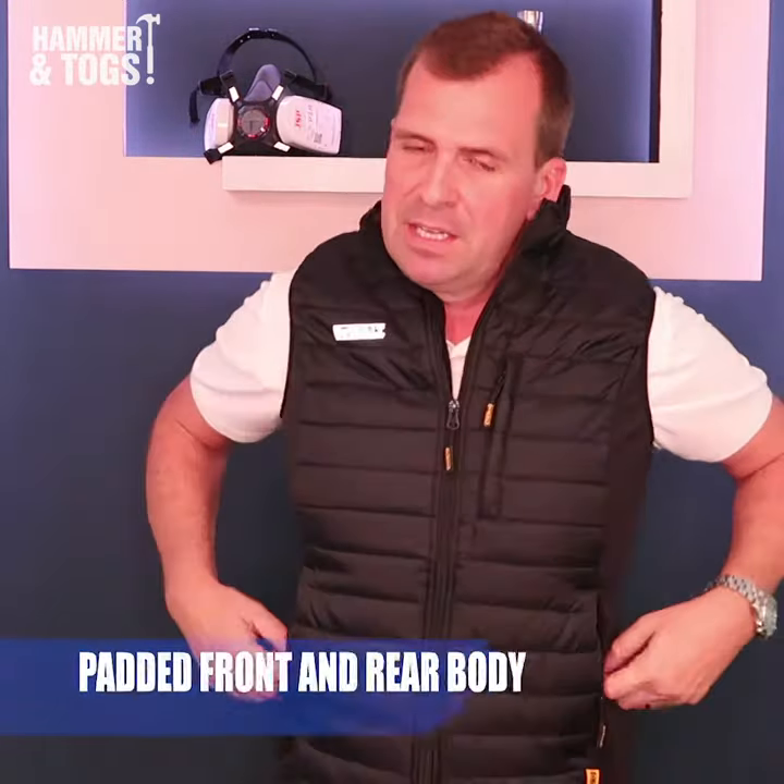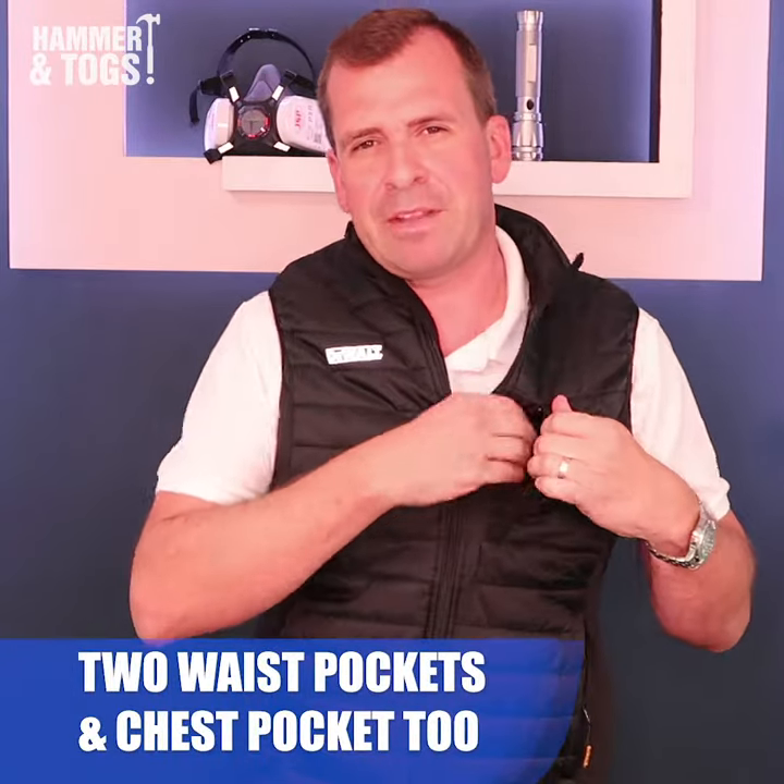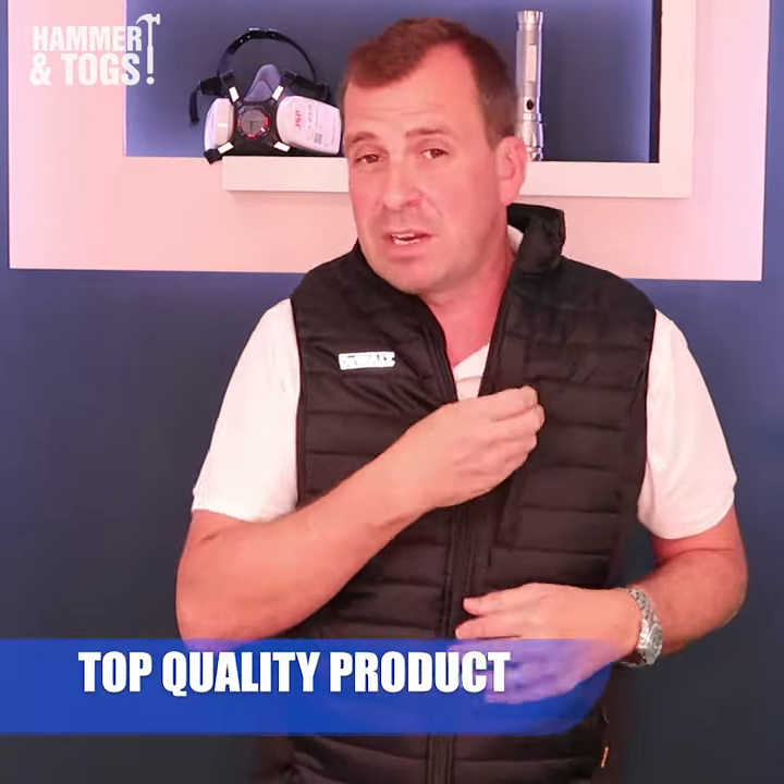Padding on the front, padding on the back, a couple of pockets on the waist there as well, and also on the left hand breast you've got a pocket to put your mobile phone. Just a really good little product.